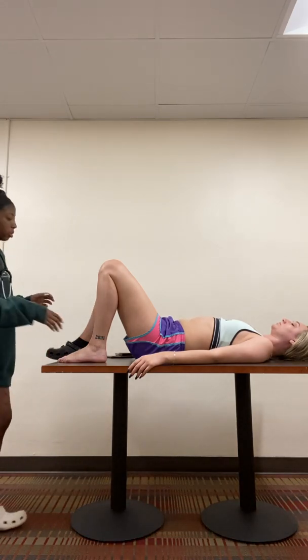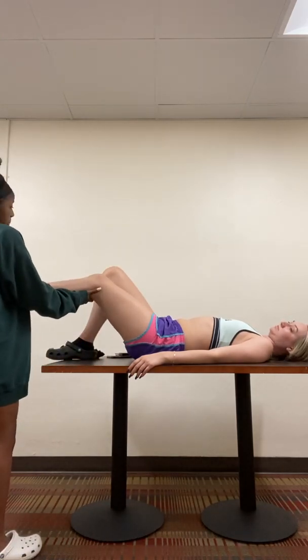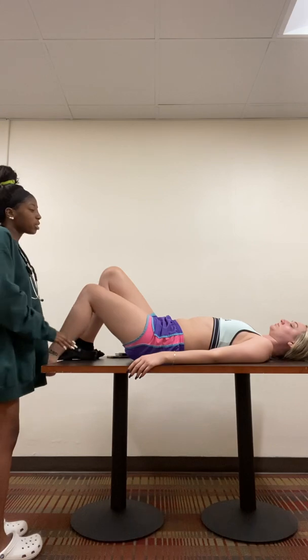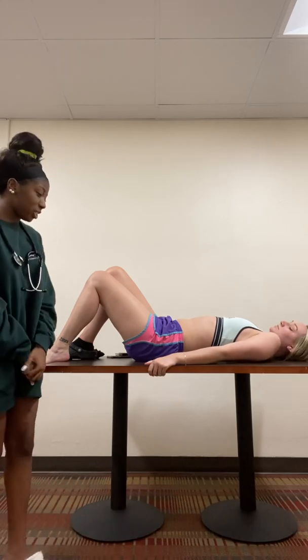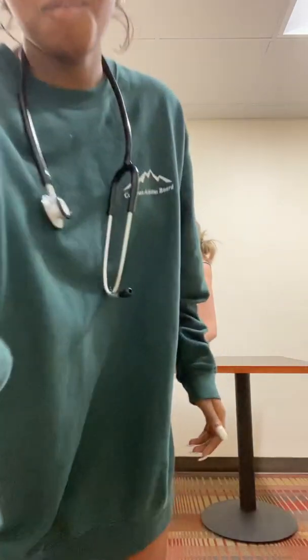Next I'm going to check your calves, so I'm just going to hold like this and I'm just going to push your foot forward. Do you feel any pain or tenderness? No. All right, great. So do you have any questions for me today? I do not. All right, well that completes my health assessment today. Thank you very much for letting me do my assessment on you. Thank you.